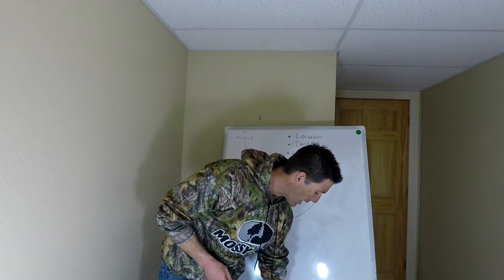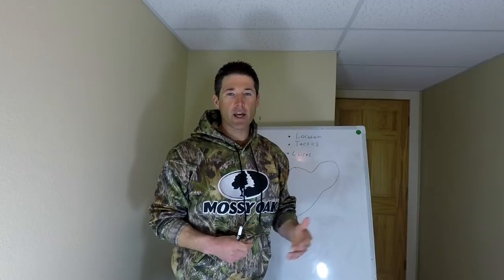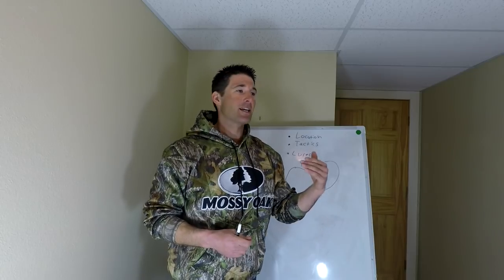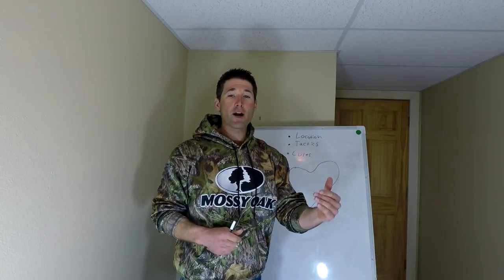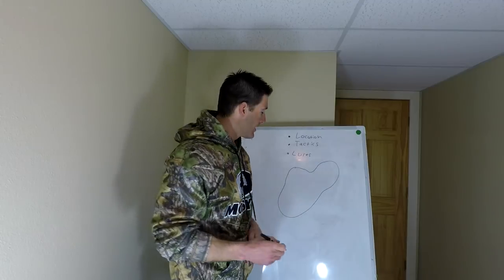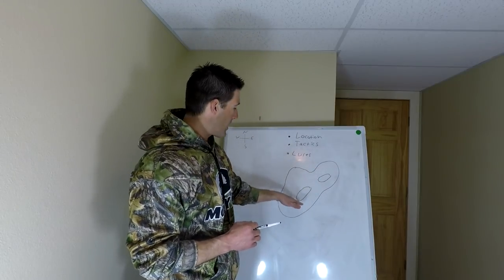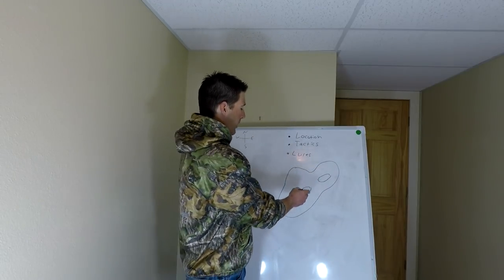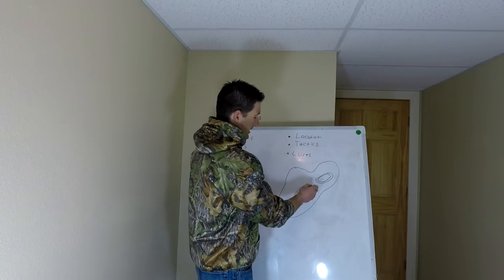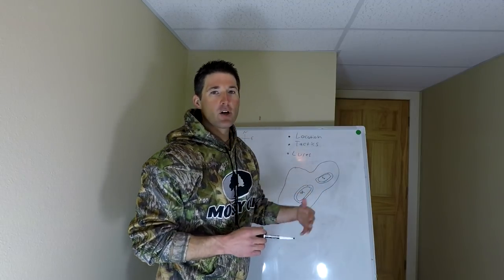We're going to start with tip number one: location. Being able to locate crappies is probably one of the most important skills that a crappie fisherman can have. For tip number one, we're going to talk about where to locate these spring crappies. In the spring, these crappies will have been wintering out in the deep water. This is my hypothetical lake — these two circles represent the deep holes in this lake, one at 25 feet and one at 20 feet. This is where the crappies have spent all winter.